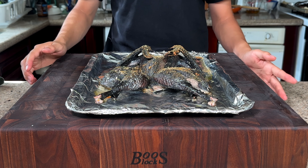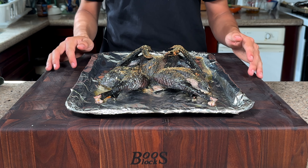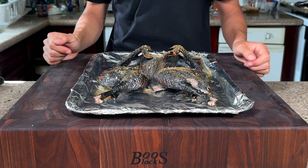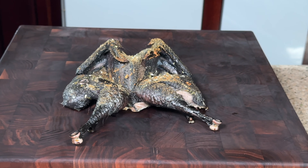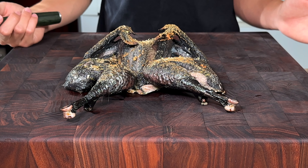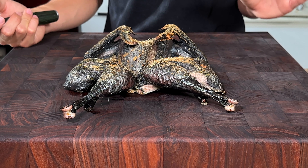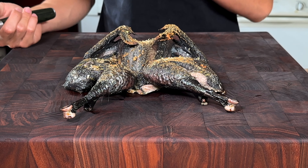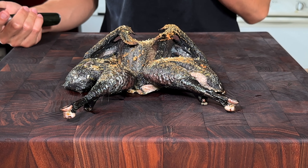After the oven, this looks absolutely amazing. Don't worry, it's not hot because we gave it a good rest, so it's nice and cool. Let's go ahead and cut into this. This looks interesting — it's not that it doesn't look good, it's just a different color. It's a little off-putting, but I'm so excited to try the flavor of this.